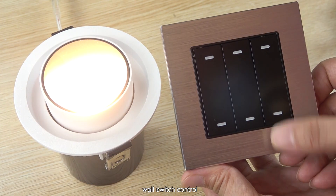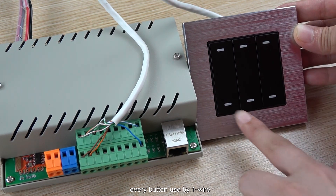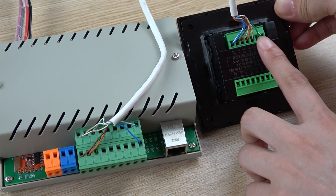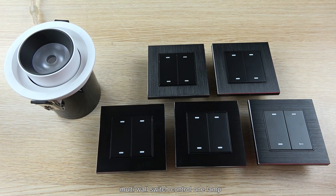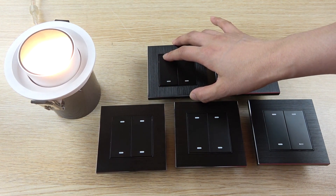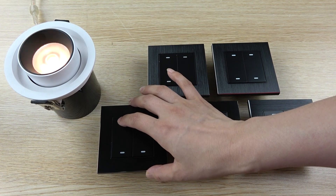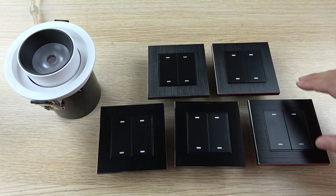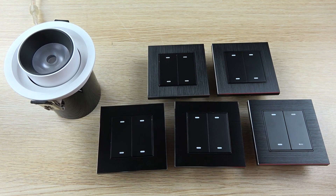At first, you can use the wall switch to control the lamp on and off — this is the basic function. Every button this time just uses one input. You can see here there are six buttons, and on the back you can see six lines plus one common line, so totally seven lines. That will be easy to connect with the demo controller. You can use different buttons to control one lamp, because sometimes your lamp needs wall switches installed in different rooms. Just connect all wires together — there is no limit on how many panels can be used.